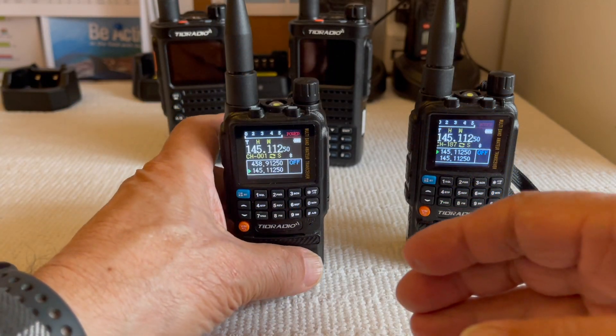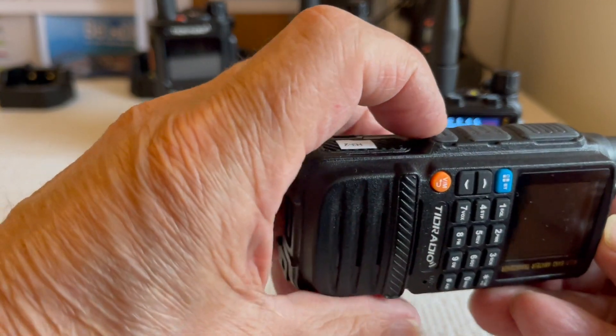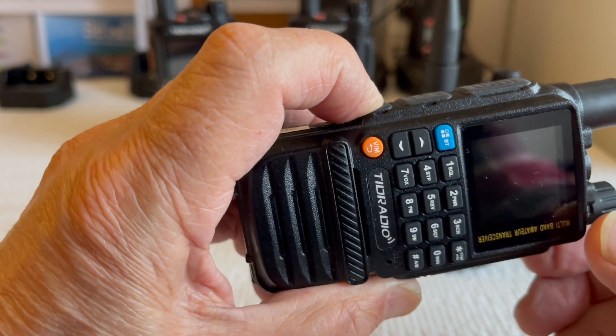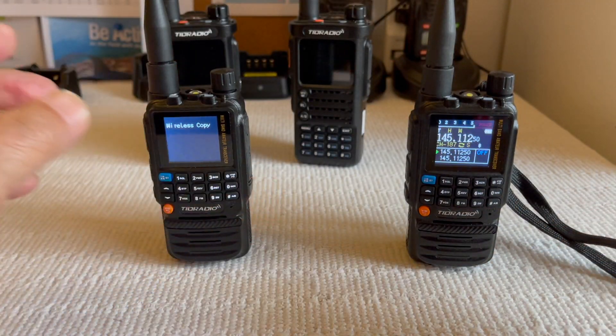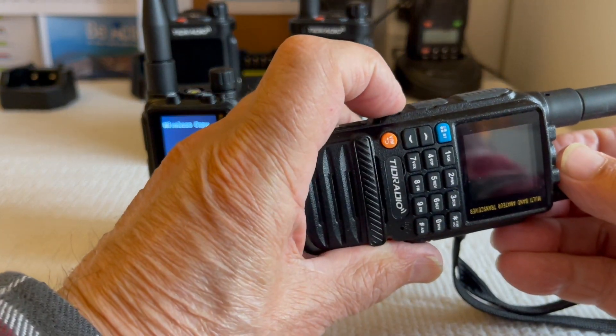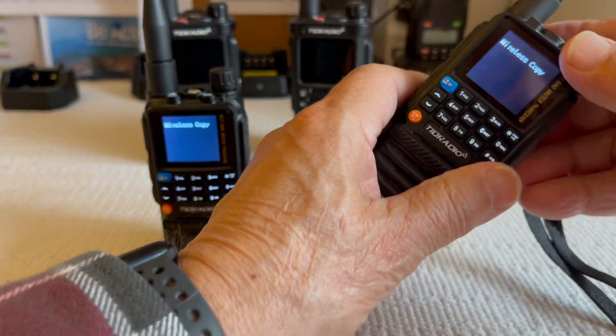As long as it's an H3, wireless copy will work. First thing you've got to do is turn off the radio, hold the small function button, then turn it on — wireless copy. Do the same to the other radio — turn it on, wireless copy.